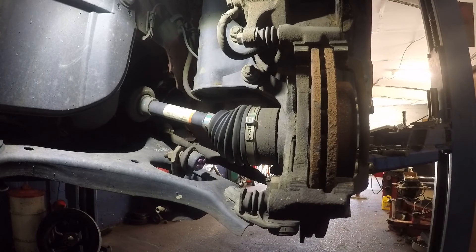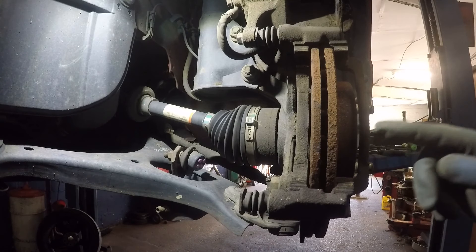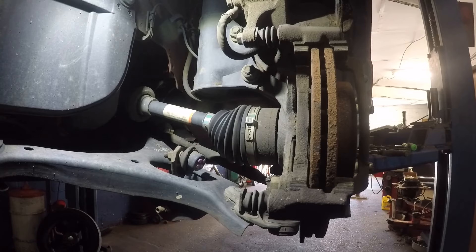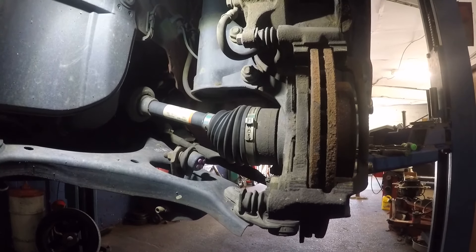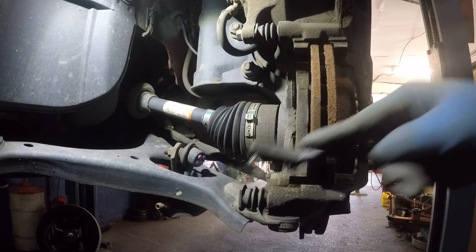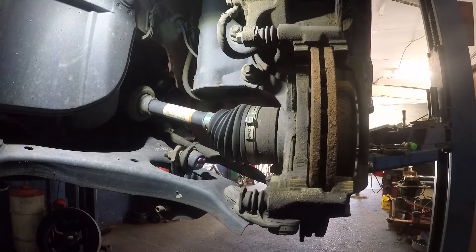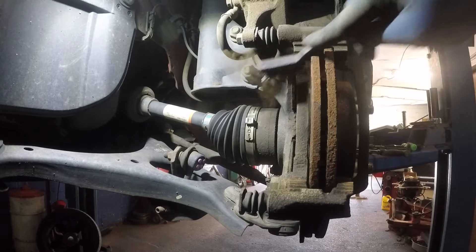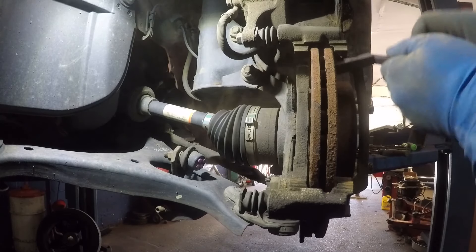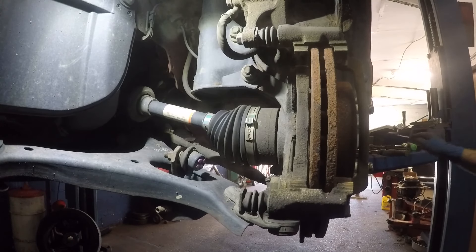I forgot one thing — I'm gonna go get a small wire brush. We're gonna wire brush this clean and then install the new hardware. Take the wire brush and clean the surface. If you need to remove the bracket you can, but you shouldn't have to unless it looks really bad.